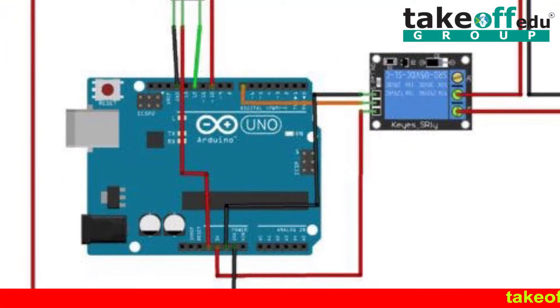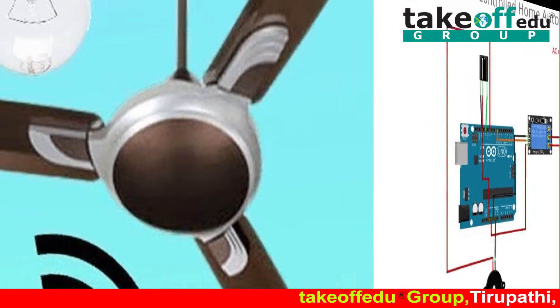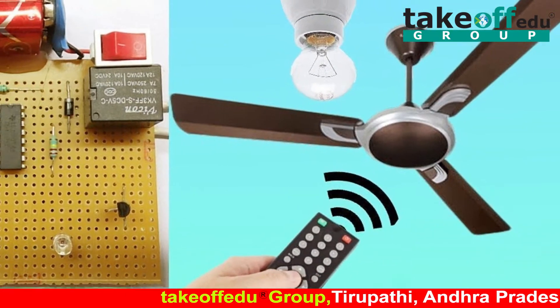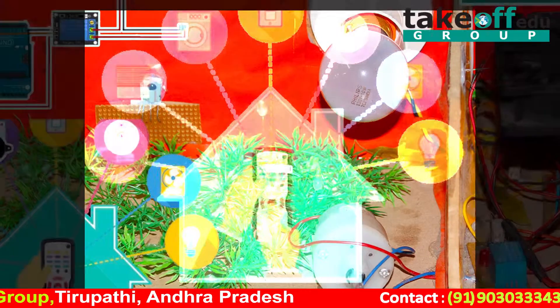Hi friends, today's project is IR based home automation. In this project, we are controlling all the loads by using IR. In the existing system, the user has to control all the home appliances manually. In the proposed system, the user can control home appliances by using a remote.